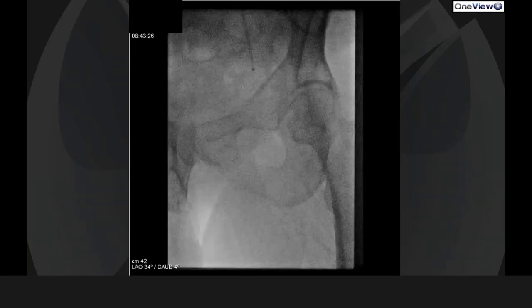Up and over in this complex SFA occlusion case. Here you see flush occlusion, large profunda, reconstitution in the distal SFA within the adductor channel.